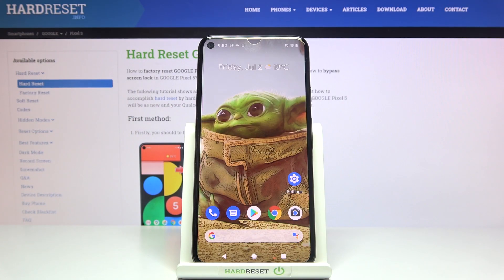Welcome! Here I've got a Google Pixel 5 and I'm going to show you how to turn on and off the camera sounds at this device.